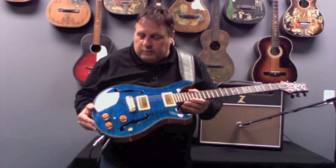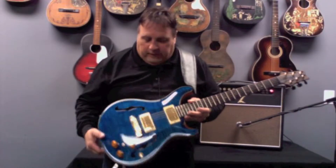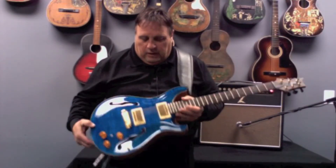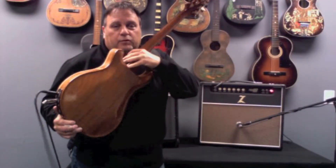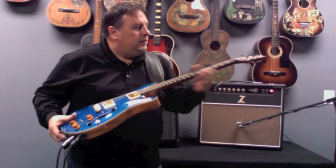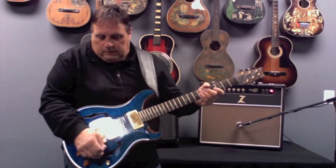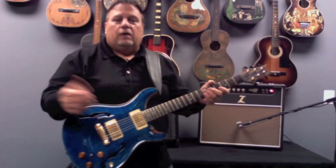Just an incredible top, that beautiful blue finish. The flame is unbelievable — at all angles, it's just amazing. The back is the natural mahogany. It has the birds, and also has the piezo, which gives the acoustic sound that I'll go over in a minute.